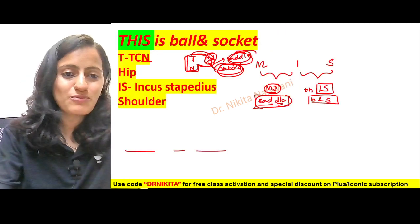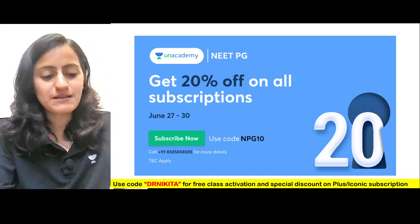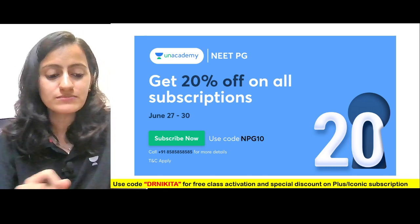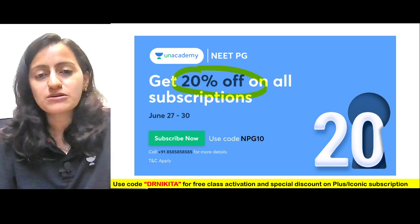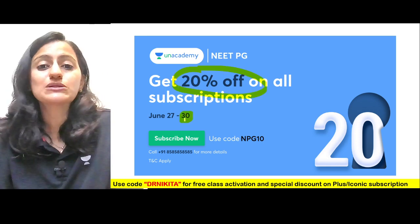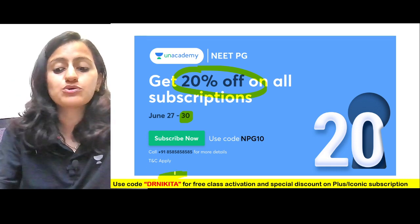That was the quick mnemonic for today. Before we say goodbye, a quick update: we have 20% off on all subscriptions, valid only till June 30th. You can use the code 'Dr. Nikita' while subscribing to avail this offer.